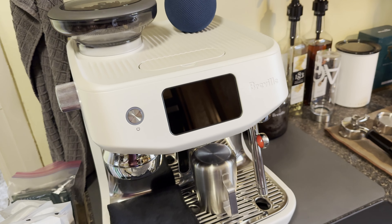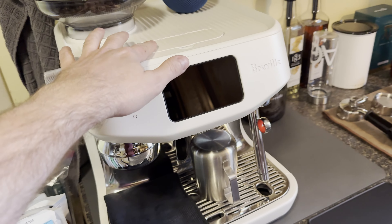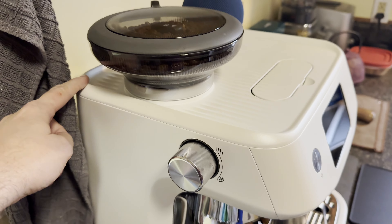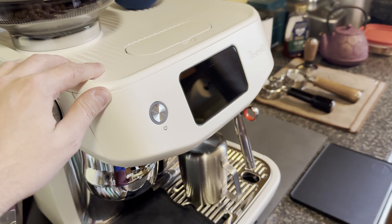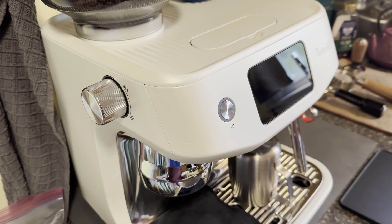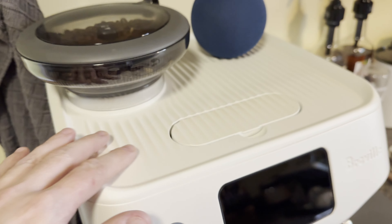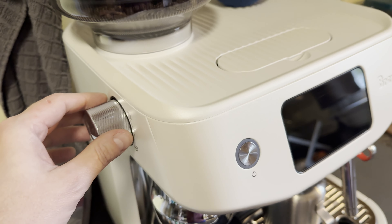Looking at some of the comments under the original video, some of them pertained to the finish of the machine. This is the sea salt variant. Some of you asked if I can keep it clean looking, if it gets dirty easily — not necessarily. It's a very durable finish.